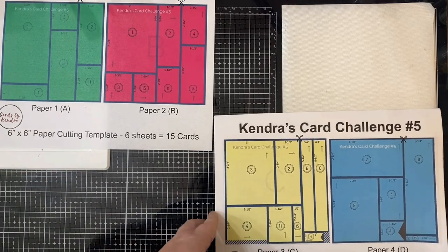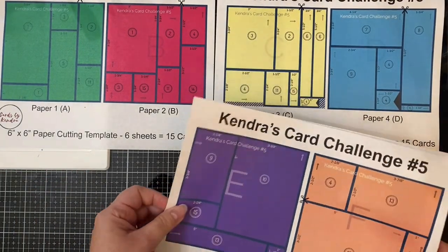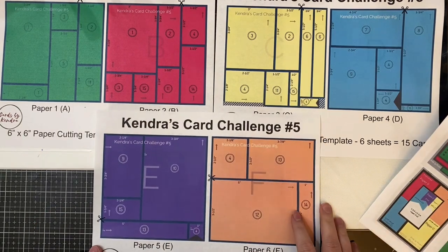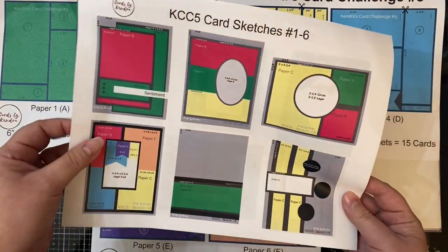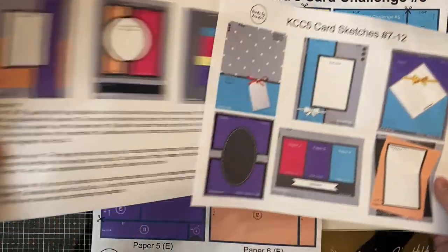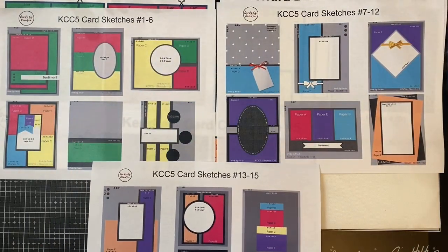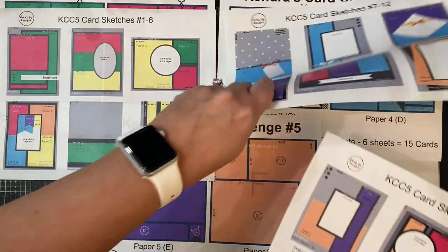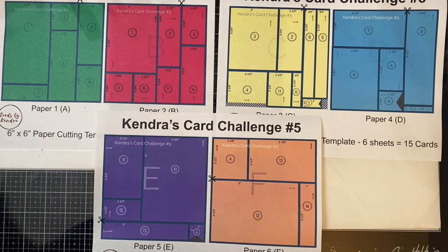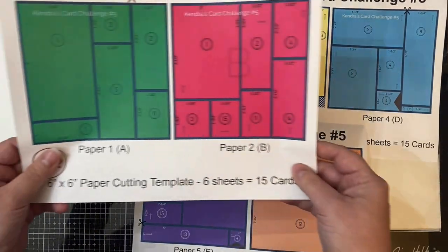The first two that are green and pink are labeled as paper A and B. The second sheet has yellow and blue and shows the cutting templates for paper C and D, and then the last two — the purple and orange — are papers E and F. All of the measurements are listed for each piece and I have scissors on each template to show which part of the paper needs to be cut first, and I'll show you that here at the end of this video. There are circled numbers on each piece which indicate which card sketch that the piece goes with, and here's what all of the card sketches look like.